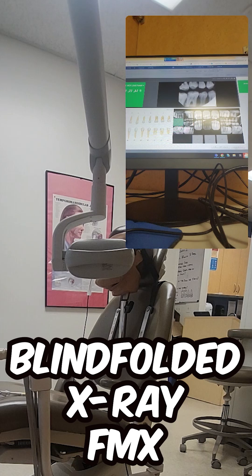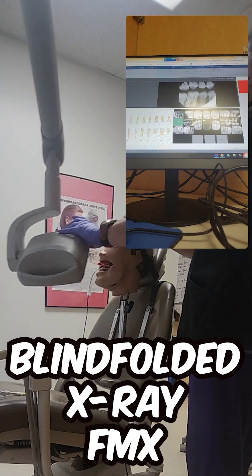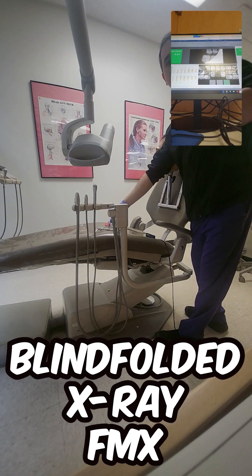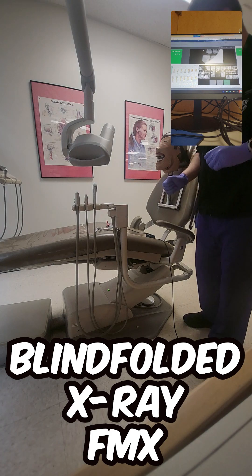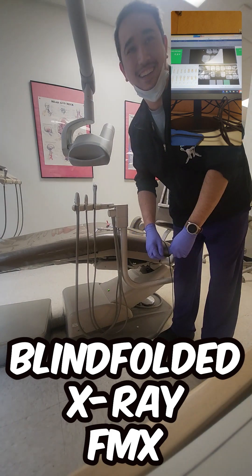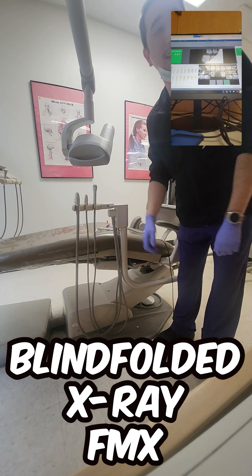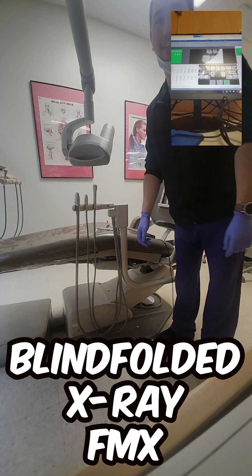Oh, shit. Time. Holy hell. Well, I got stuff. Actually, it's not too bad. There's some really bad ones, really messed up stuff here.